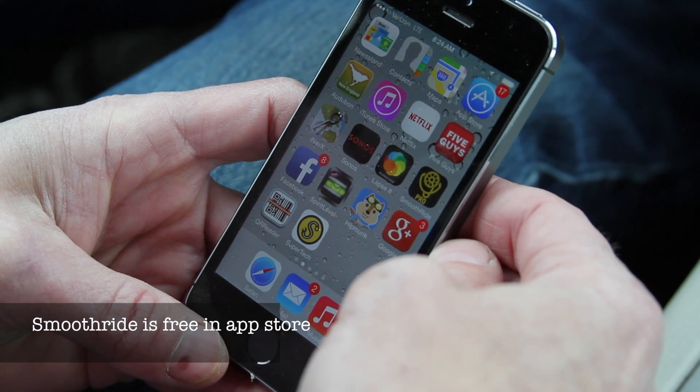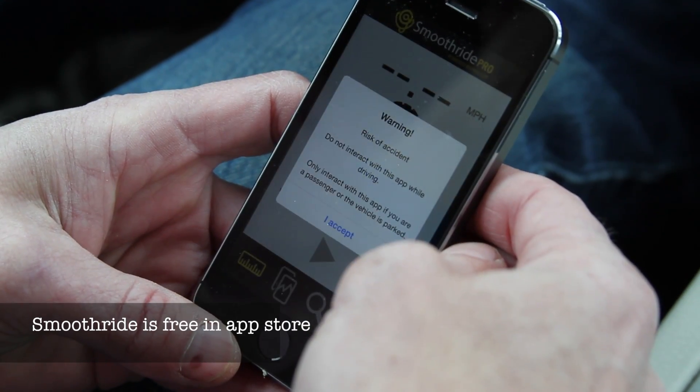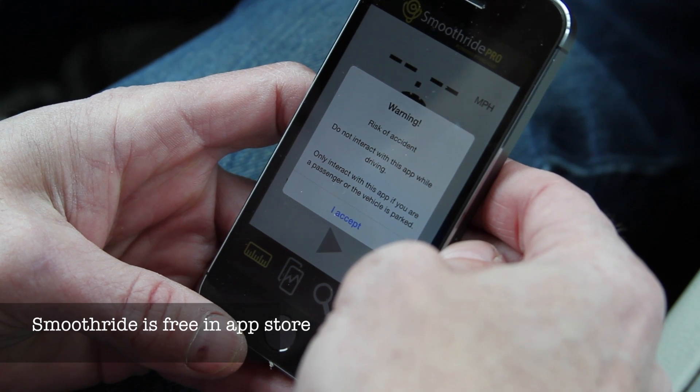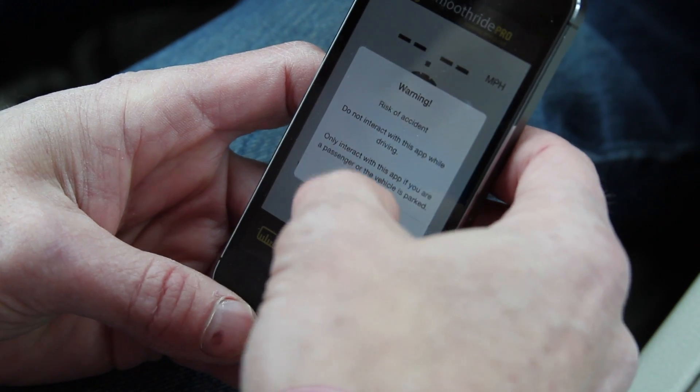I'd like to show you how the SmoothRide app works. It's here on my iPhone, right there. I tap it, it opens, and first gives a warning letting us know that we shouldn't be looking at this screen while we're driving. I accept that.